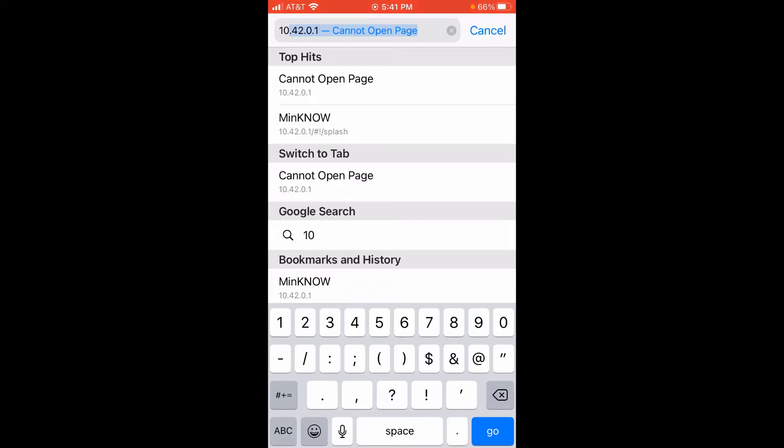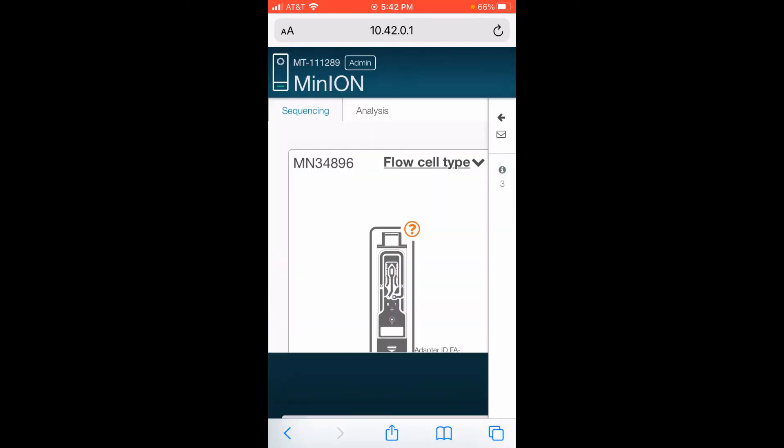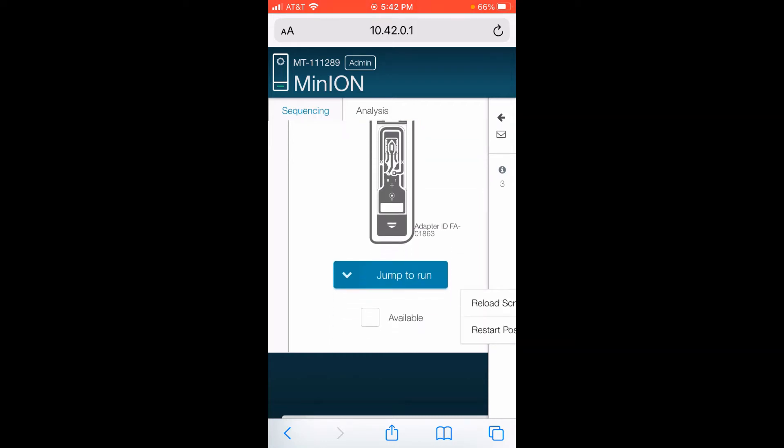Once you click on 10.42.0.1, it's going to open up the software which is going to run the sequencing device. I want to select the flow type first. So flow cell type — I'm going to click on that. This is a Flongle flow cell, I click on that. And then I'm going to go down lower here and rotate my screen.